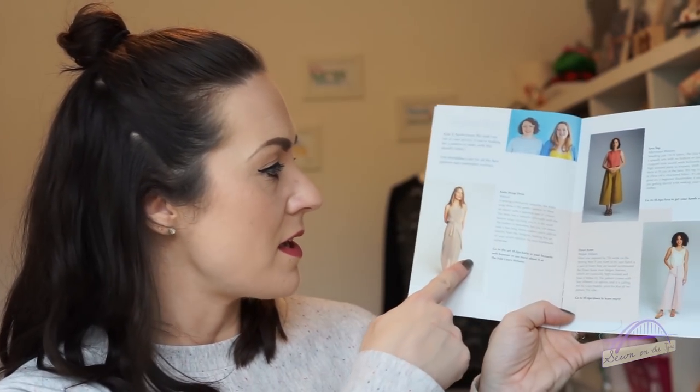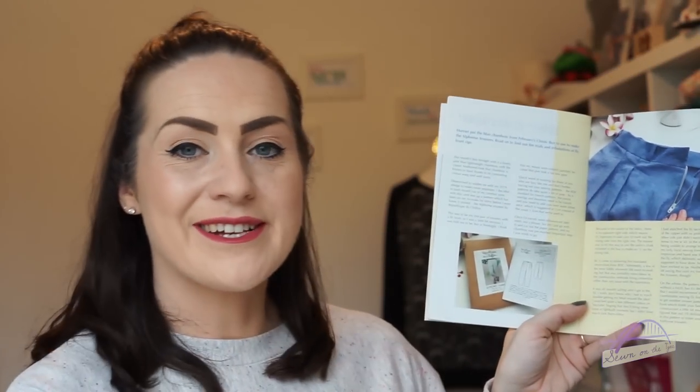Then we've got the regular feature with Kate and Rachel from The Fold Line talking about favourite patterns you could make with this month's fabric — the Kilo wrap dress, the Dawn jeans by Megan Nielsen, and the Lyra top by Afternoon Patterns. Then we've got a make of the month, where Hayley chooses a make from Instagram. This month it's a wrap dress made by Amy using jersey from the luxury box — it's gorgeous.